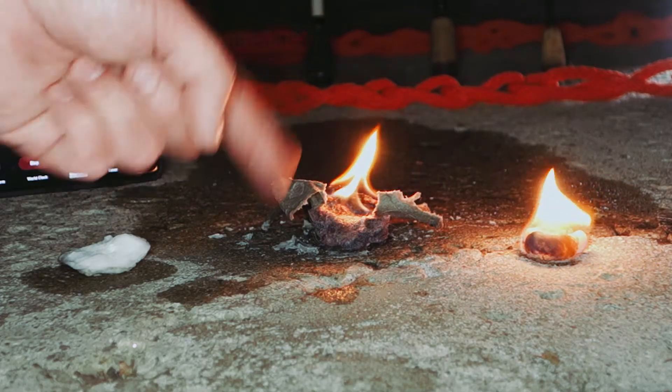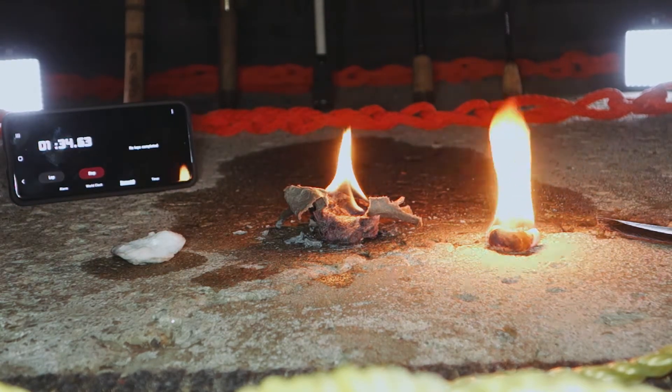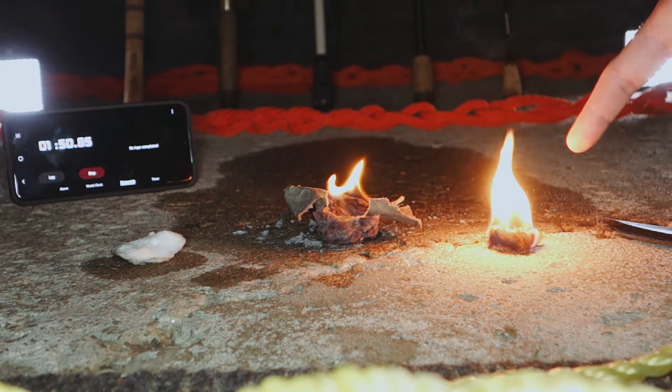This one definitely surprised me. I did not expect that to light — it was pretty saturated. This one, however, I expected not to work. And Ben has shown previously that these fire plugs are waterproof.